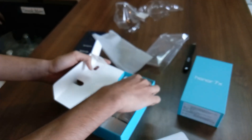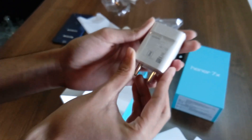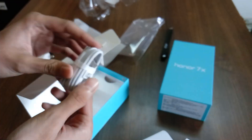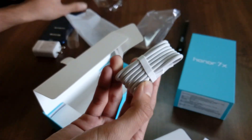What else we got? We got a charger — it's a normal 5V 2A charger, not fast charging. And there's a Micro-USB cable, not Type-C.